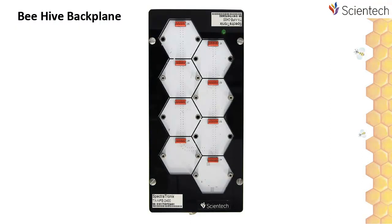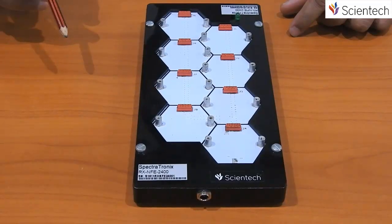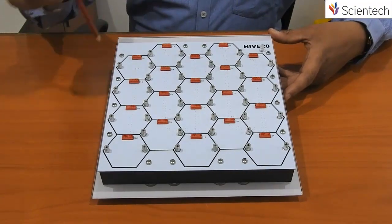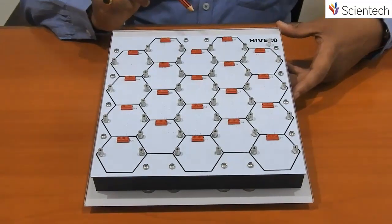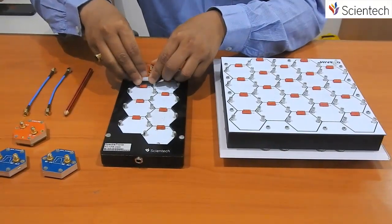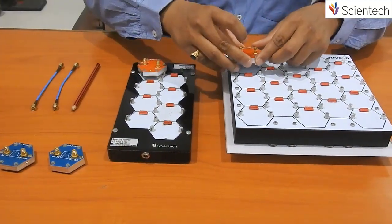B-Wave is a backplane with hexagon shapes. It holds the modules and easily provides power and controls data communication. It comes in two variants: the 8-slot hive and the 20-slot hive. Application modules can be plugged into both the 8-slot hive and the 20-slot hive.